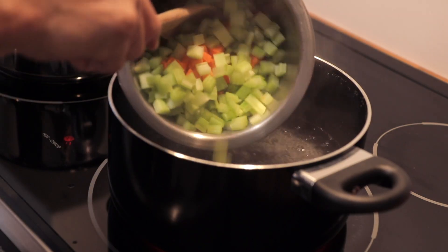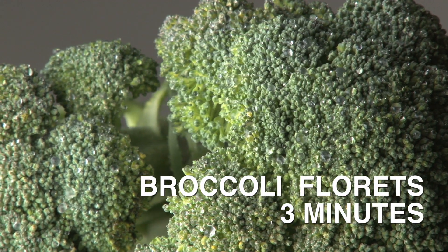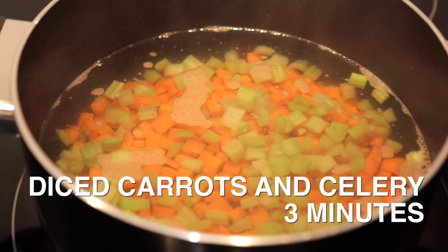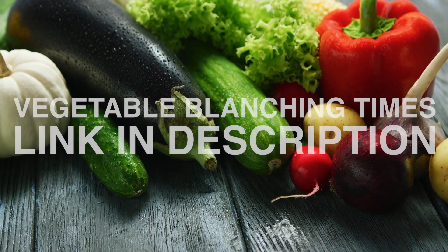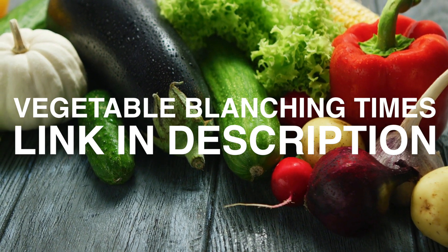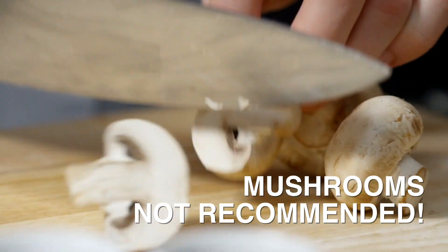In a pot of boiling water, add the vegetables. Cooking times will vary depending on the type of vegetable that you are preparing and also how big you chop them. Diced carrots and celery will take three minutes, while a softer vegetable like asparagus will take two minutes. I've linked a handy vegetable cooking chart in the description below which lists the blanching and cooking time for most vegetables. It even lists some vegetables that are not recommended for blanching, like mushrooms.